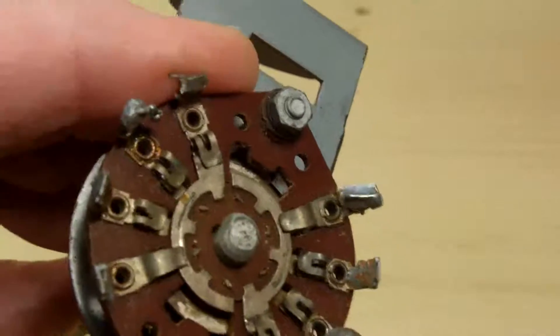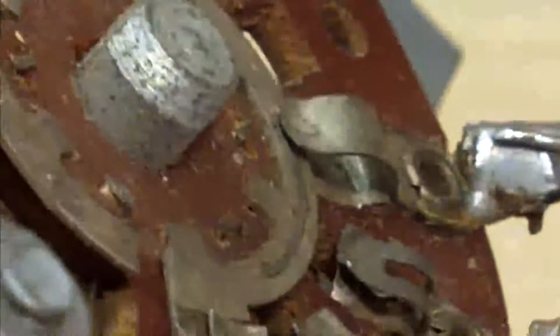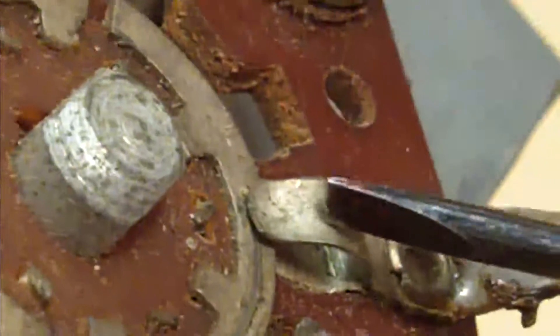I'll just zoom in. You can see it's just a little sliver — there's actually a gap there. Now there are two contacts here: the contact on the top and the other contact on the bottom.